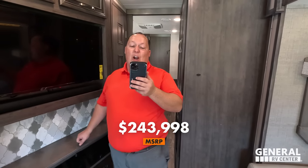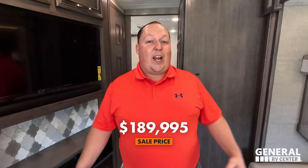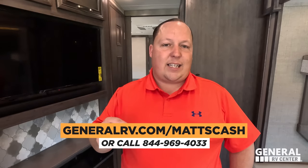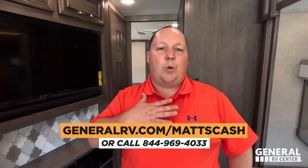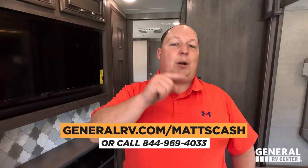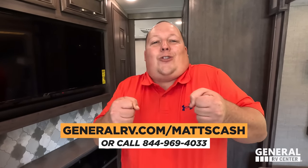MSRP on this unit is $243,998. The sale price has it discounted to $189,995 — a phenomenal price. General RV is working to be the number one Integra Coach gas dealership in the country. If you're interested, go to generalrv.com/mattscash and fill out the contact form. A member of the team nationwide will reach out with the absolute best price in America. You can also call 844-969-4033.